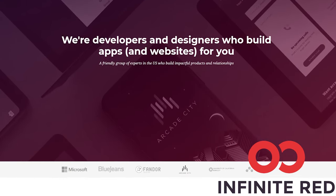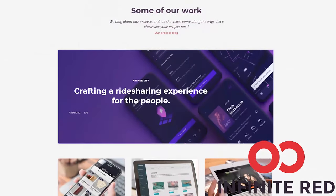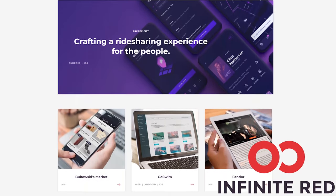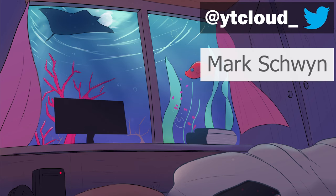This video is sponsored by Infinite Red. Infinite Red Consulting handles your mobile, web, and AI needs. If you are looking for someone to build your app, visit the link down in the description. This video is also supported by Mark Schwinn and many other kind Patreons — it is thanks to you that I can keep dedicating my time to making these videos. Thank you all for watching as usual, and I'll see you all in the next one.